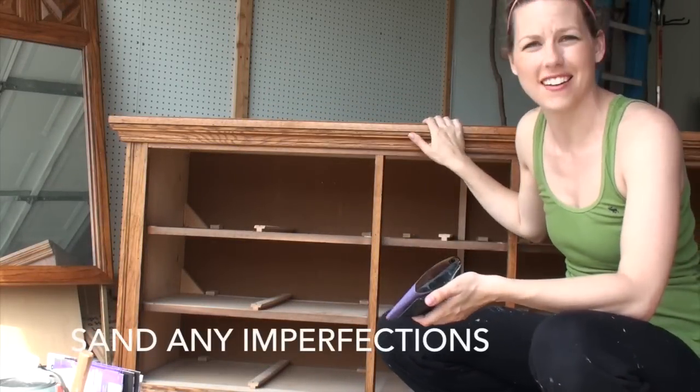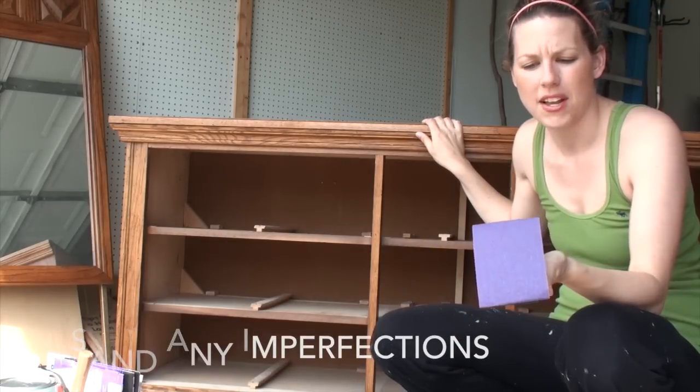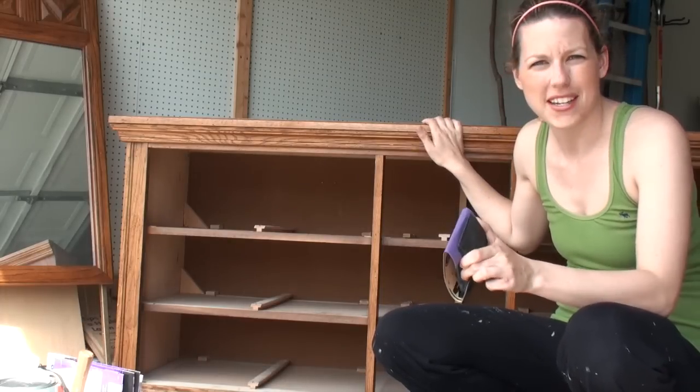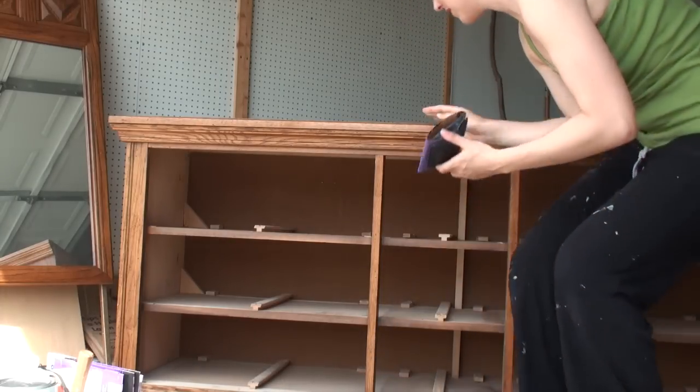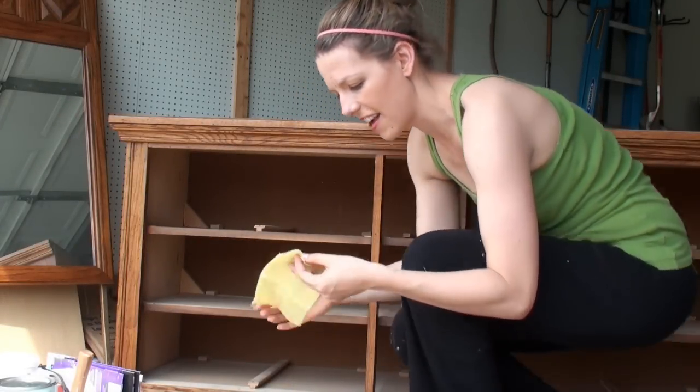I have some water damage and some spills on top of this, so I want to clean it up a little bit before painting. I'm going to take a 100-grit sandpaper and just rough it up, then wipe it down with a tack cloth to get all that dust off, and then I should be ready to paint.